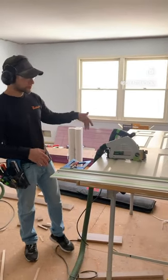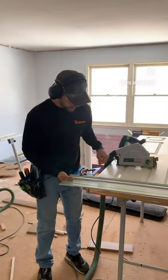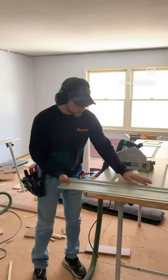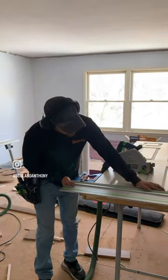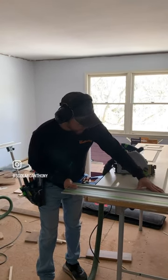One of the quickest ways to trim closet doors or even interior doors for any room is to take the TSO guide rail square, throw it on the press tool guide rail, and get to the edge. Don't take off too much at a time — just take off what you need.